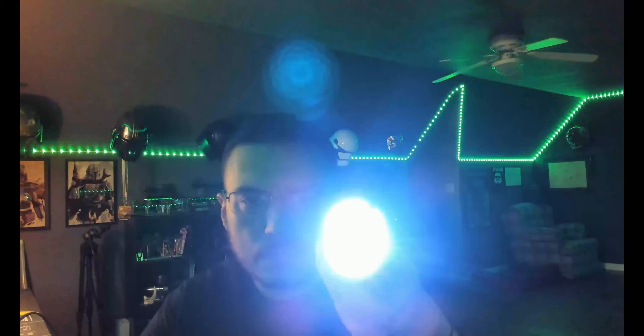So you can come over here and hit activation — everything's lighting up good. Auxiliary: just tapping it, or holding it down for blade lockup, and then turn it off just like that. I'll throw a blade in here — this does take a one-inch diameter NeoPixel blade.